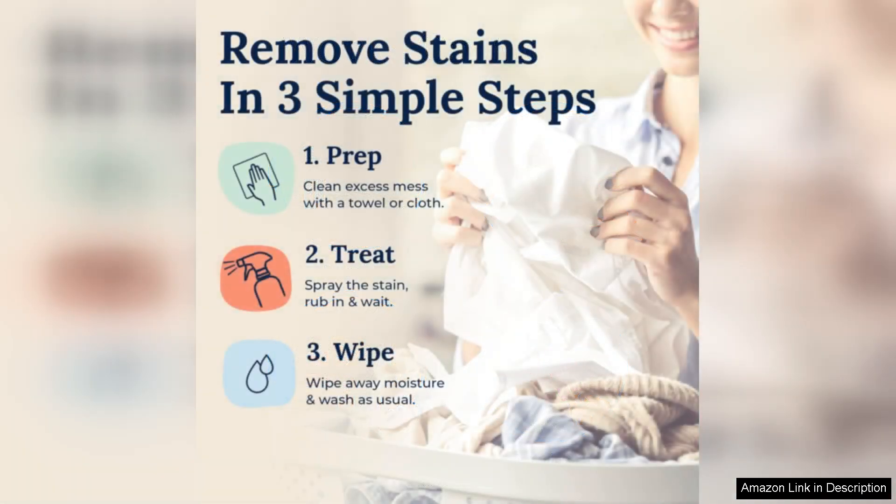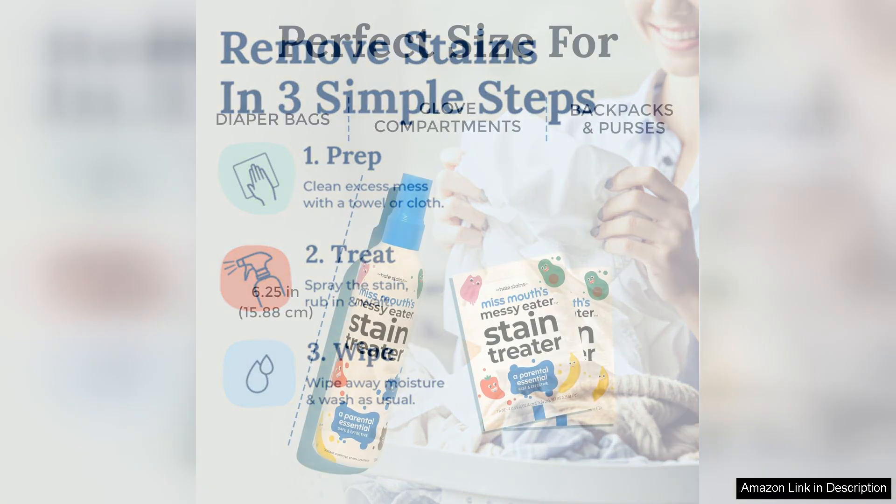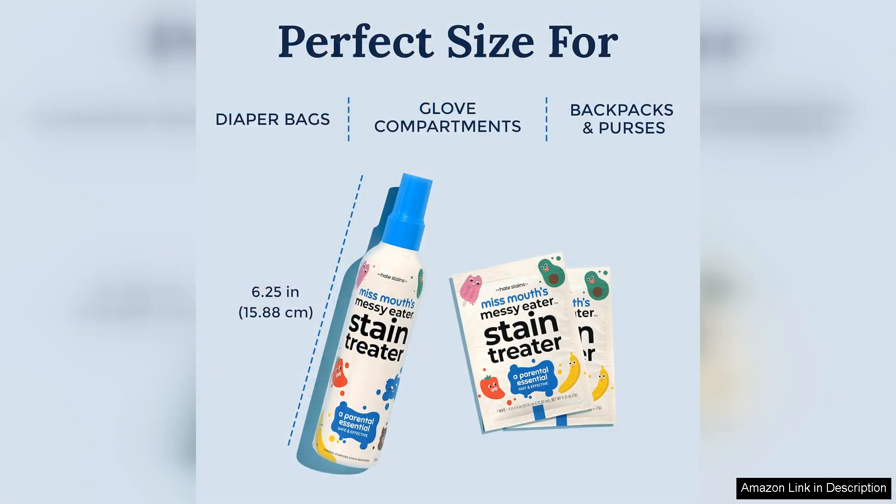One of the standout features is its gentle, eco-friendly formula. Unlike some harsh stain removers, Miss Mount's is free from toxic chemicals, making it safe for little ones and the environment. This aspect adds peace of mind for parents who are always cautious about what they expose their children to.